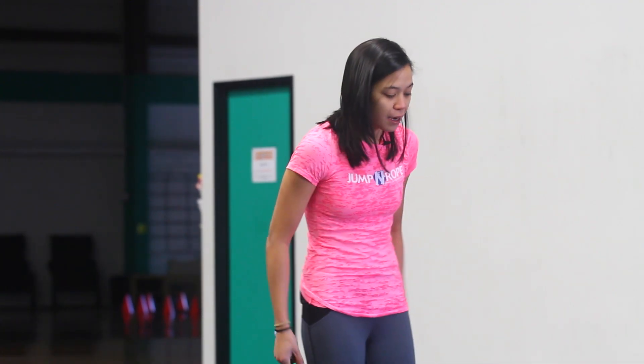Hey guys, this is Katie from Jumpin' Rope and today we're going to talk about how to fix your pike jumps. For all of you who don't know what a pike jump is, I'm going to demonstrate for you. We see it very often — it's very common with double unders.